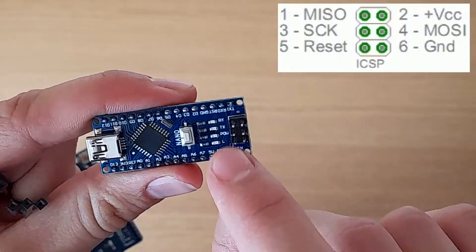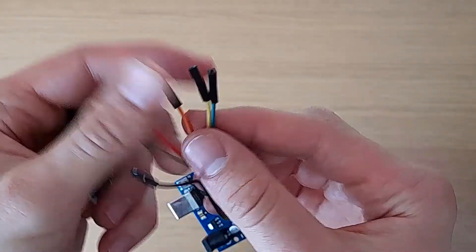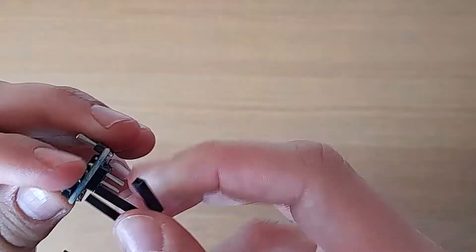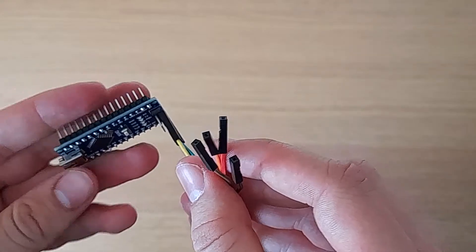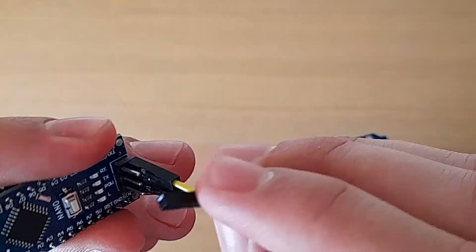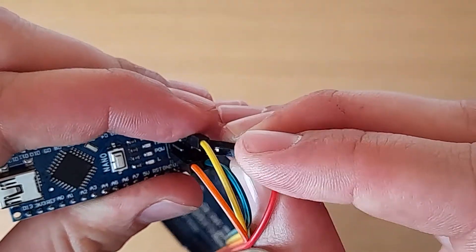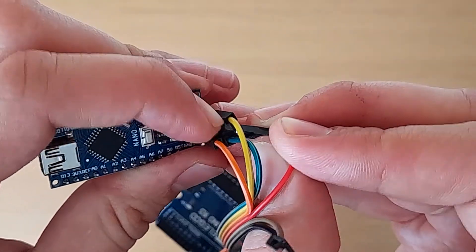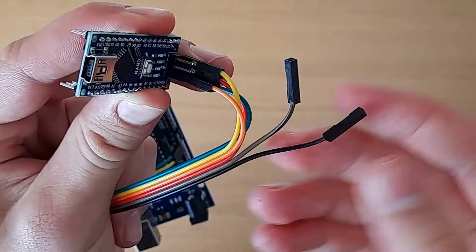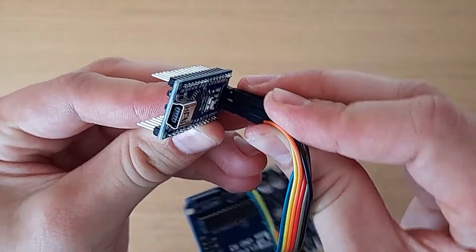The ICSP pins are numbered one through six. Five volt goes to pin two and ground goes to pin six. Pin 10 goes to ICSP pin five and pin 11 goes to ICSP pin four. Pin 12 will go to ICSP pin one and pin 13 will go to ICSP pin three. This way is much more fiddly than just doing it with the normal pins — make sure the wires are fully stuck in.